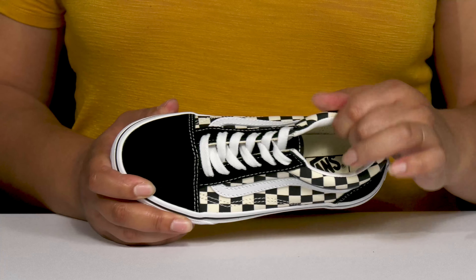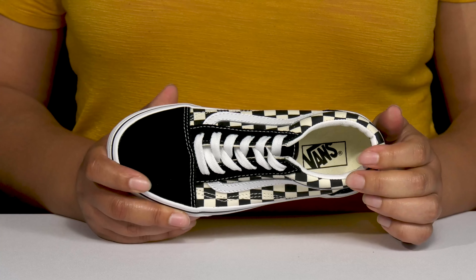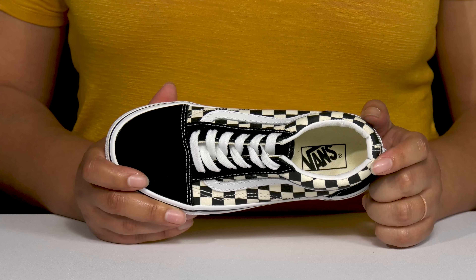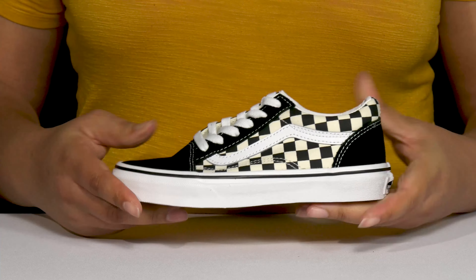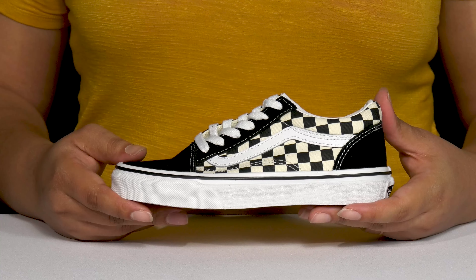Inside, there is a textile lining with cushioning around the collar to give their ankle support and a cushioned footbed to keep them comfortable all day. They're lightweight and the midsole is vulcanized for flexibility, making them great for all-day wear.